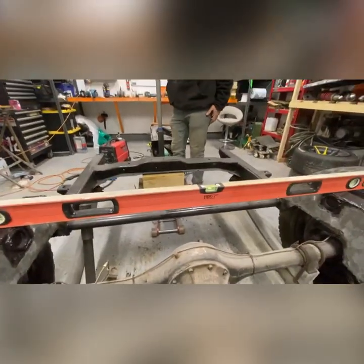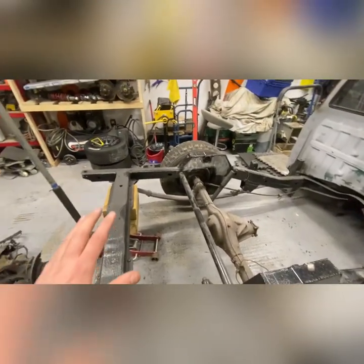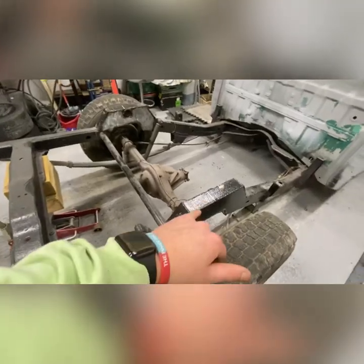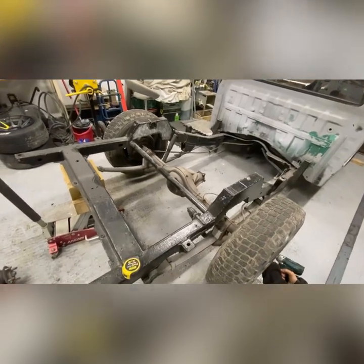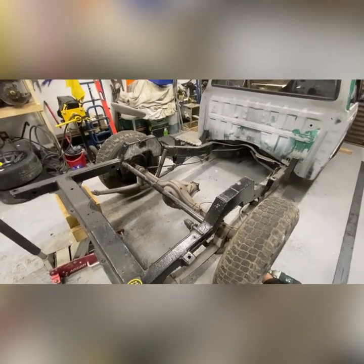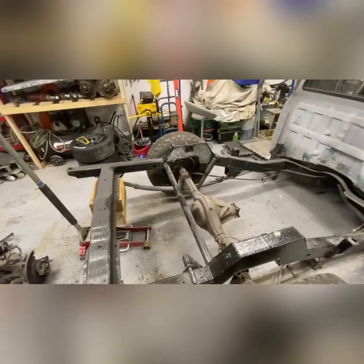We've got the truck perfectly level now. We made some markings on the chassis legs so we know exactly where we're working, got the level marked so we know exactly where the level will be when we measure from the floor. It's taken us a good bit of time to get this far, but I'm now getting ready to drop this axle and get rid of it so we can start mocking up the subframe. The axle is now out.